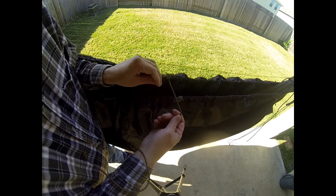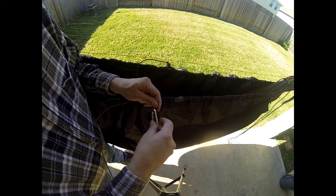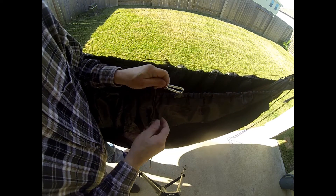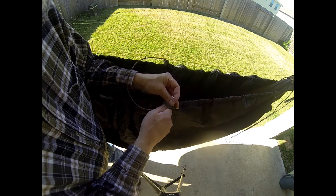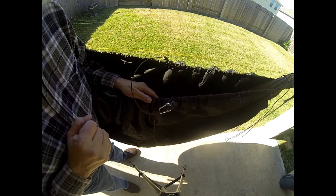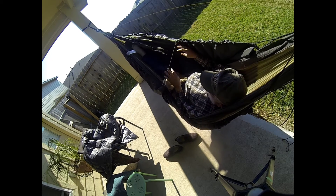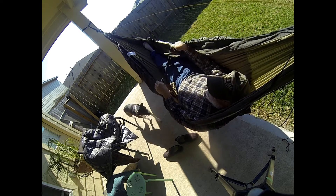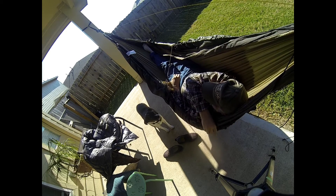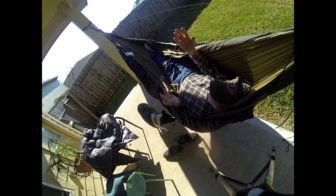We tied this piece of shock cord through the loop at the center of the under blanket, tied a beaner to it, and when you get in you hook this together to kind of hold that under blanket around you. It doesn't have to be tight, but it'll hold it all together. Pull the quilt up to cover your shoulder and you're pretty much golden.